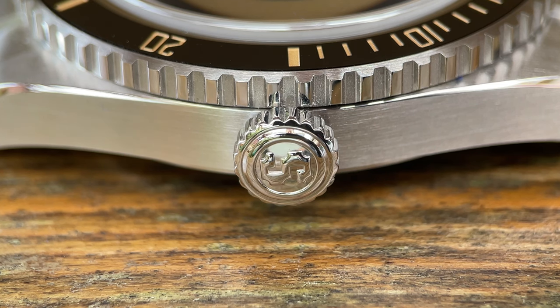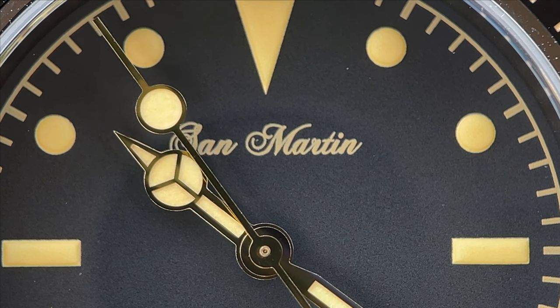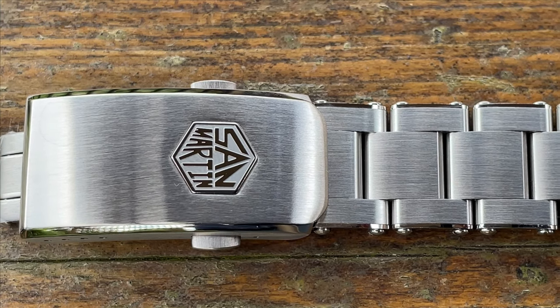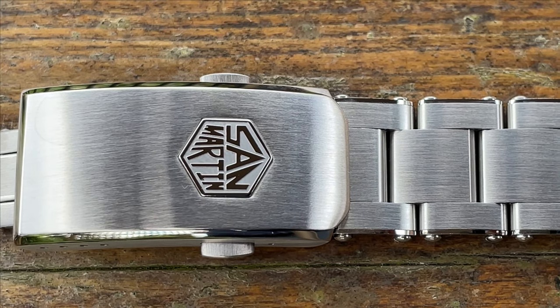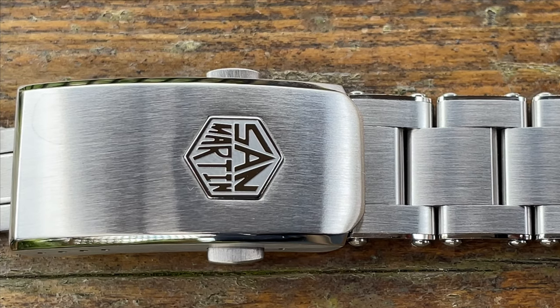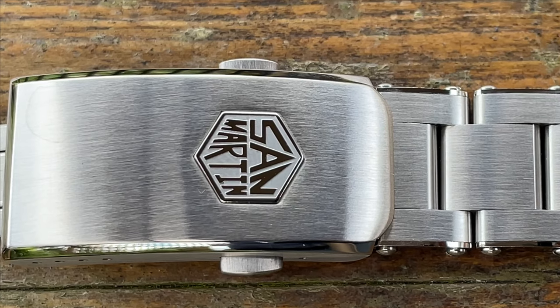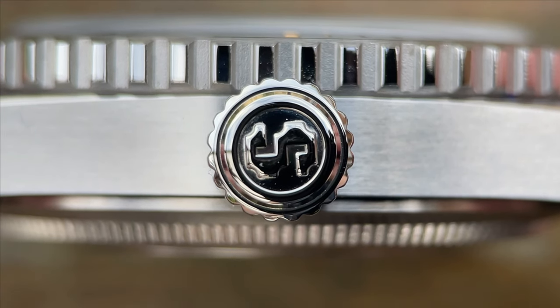There's also a screw-down crown to aid water resistance, signed with an S. The watch is a bit of a logo mishmash: there's a lovely script 'San Martin' on the dial which I really like, then on the clasp it's the new San Martin hexagon logo - embossed and very well executed. But they haven't carried that onto the crown, keeping the old S. It's a shame because you could have all of these flowing nicely to give the watch its own identity.